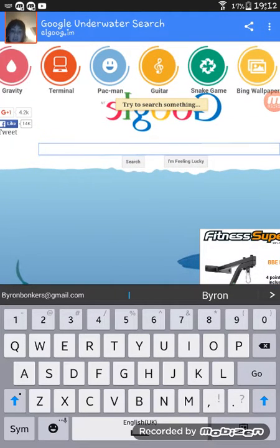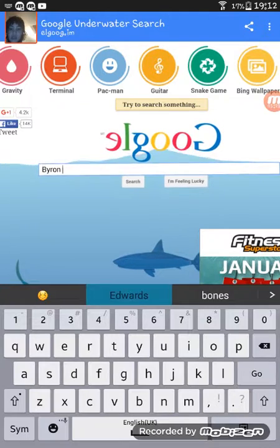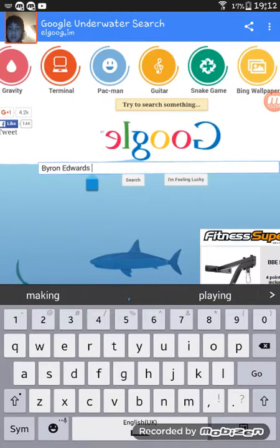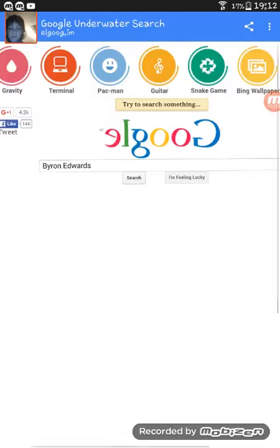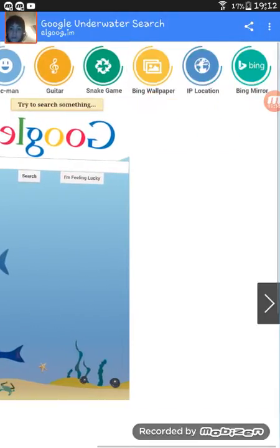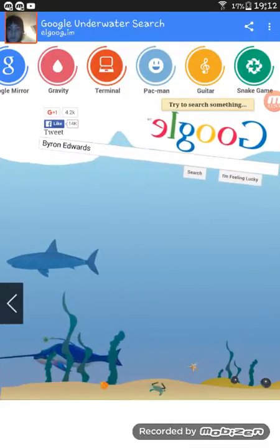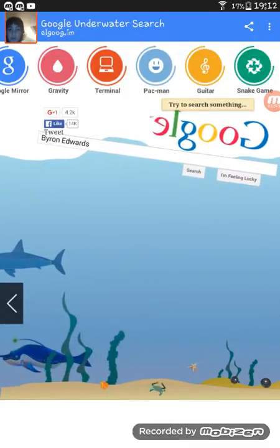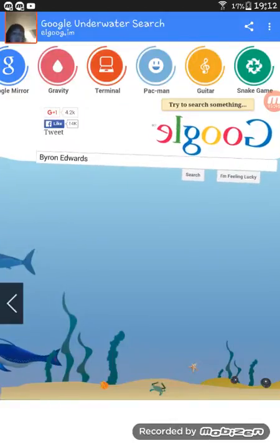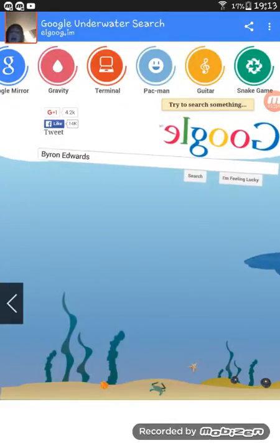Let me just search 'Byron Edwards' — search that. Watch. It does do other things, it's better on the computer.